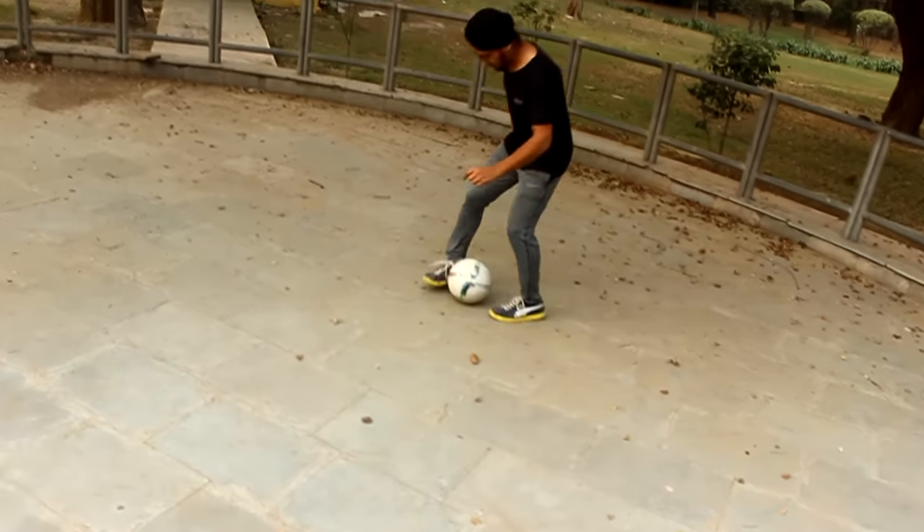Now you have to perform the same procedure one last time, but this time we run with the ball.